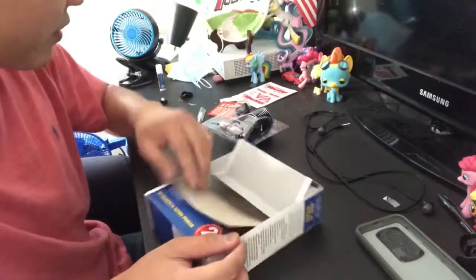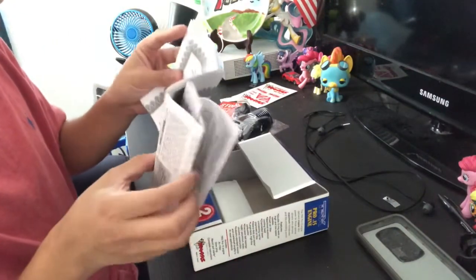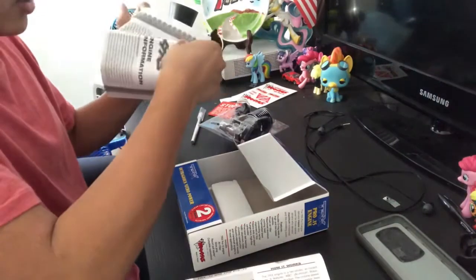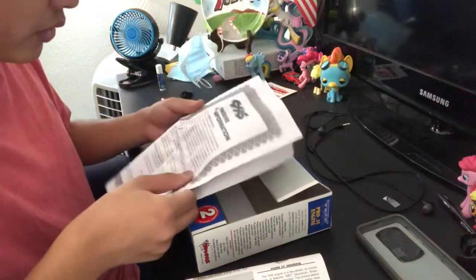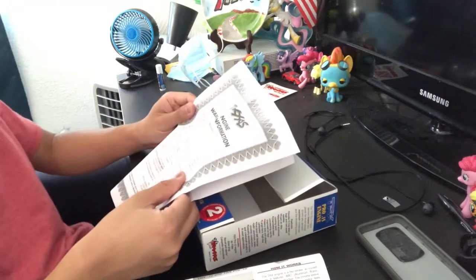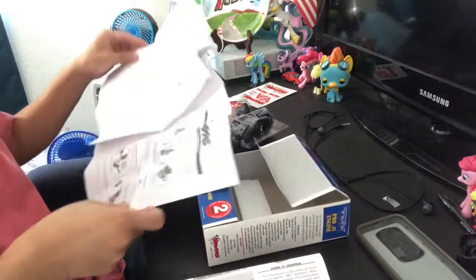Look at that — thanks Traxxas, comes with stickers too, I like that. And there's the instructions — oh, it's so big! There's also warranty information: two-year limited warranty. It specifically does not cover normal wear, abuse, neglect, or any damage. Basically just the standard warranty thing.